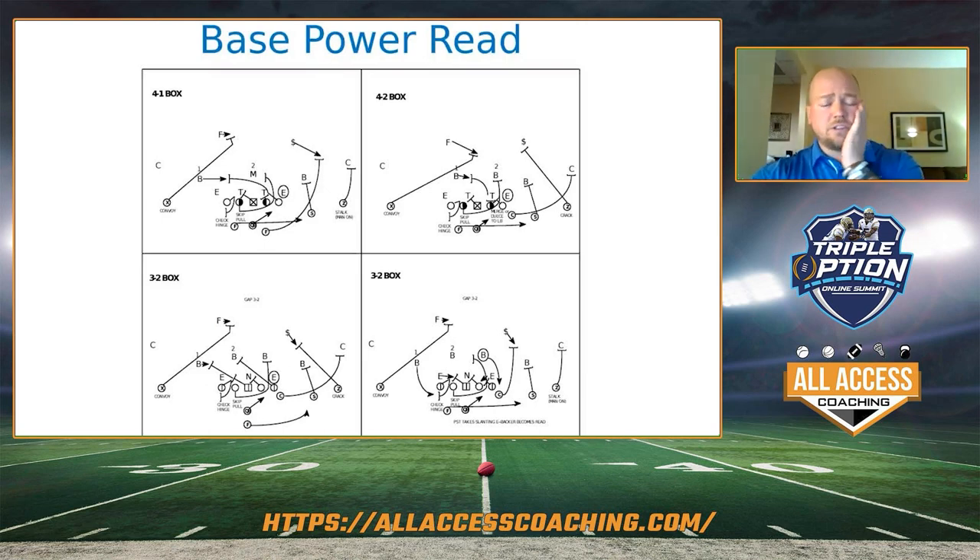Let's talk about our base power read. We're looking at three base boxes that we generally classify as an offense. We've been working with four. The 3-3 stack double eagle stuff is kind of coming back in fashion, so we've got answers for that as well. With a full-on box, it's nothing earth-shattering with what we're doing in our read-wise. Everybody kind of does it.